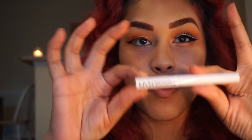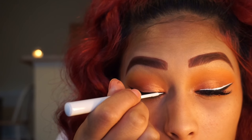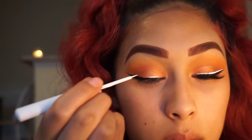Now I'll be going in with my NYX White Matte Liquid Liner and I'm going to apply this on top of the black liner. It's okay if you make any mistakes — just go back in with the black liner and correct any mistakes that you've made.